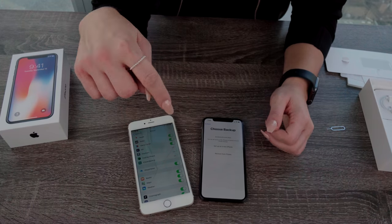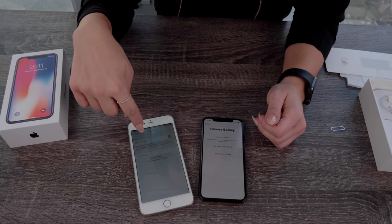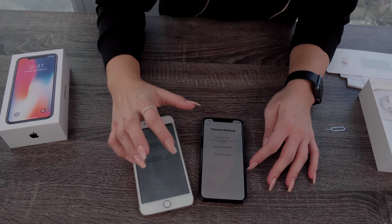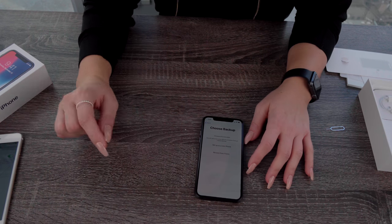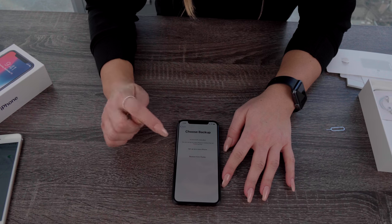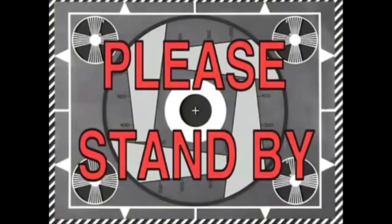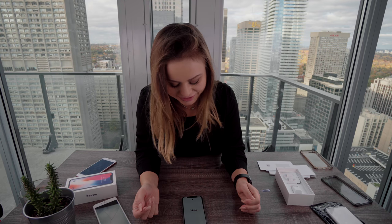Twenty minutes later — so this process of backing up to iCloud is taking a while, probably since this phone is completely full and it's like 100-something gigabytes. So we're gonna hold off on that and just start a new setup of the iPhone. The camera overheated unfortunately, so we had to take a little break to eat some burritos. But now we're back — I forgot how exciting it is, I was gone for like 15 minutes.